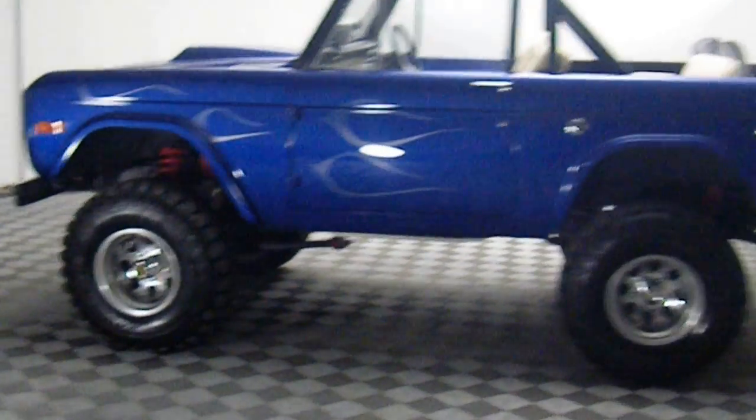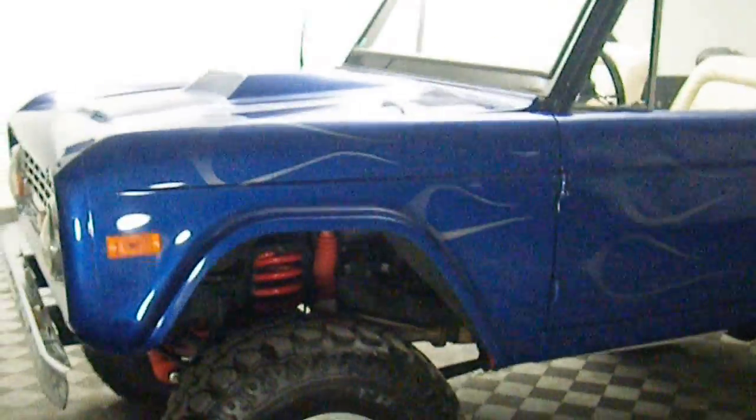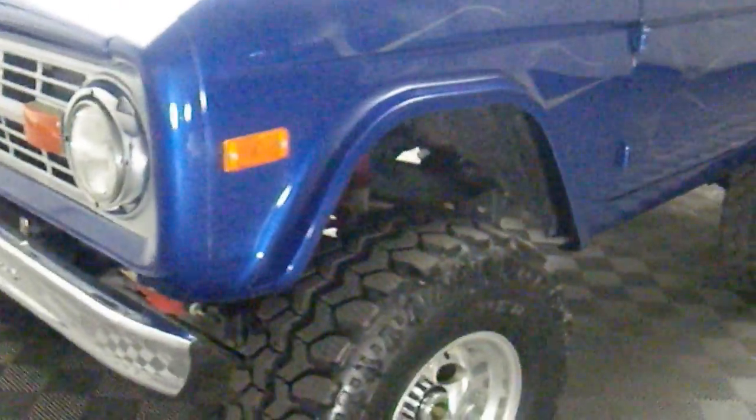1972 Ford Bronco full frame off, nut and bolt restoration. Small block 302 with lift kit. Has full ghost flames down the side. Body is laser straight and rust free. Tires are virtually brand new. Does come with a full soft top. Original interior seats, original white — they are in 8 out of 10 condition.